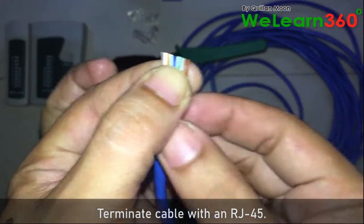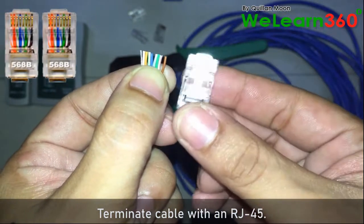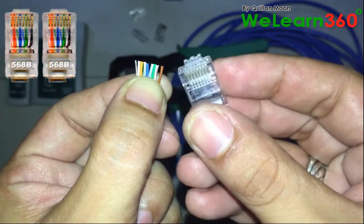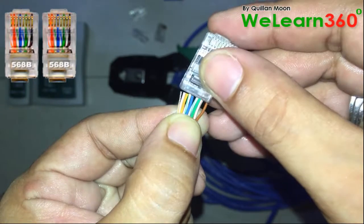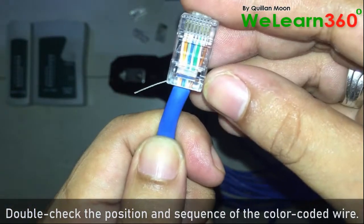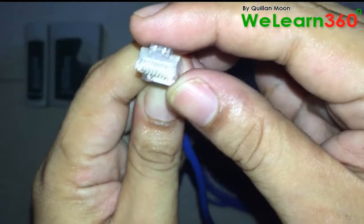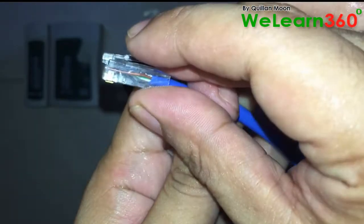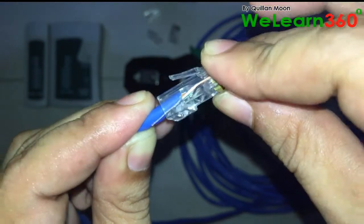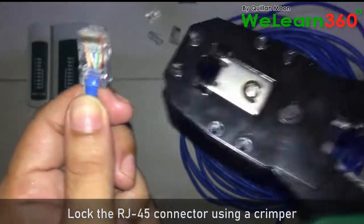Terminate the cable with an RJ-45 connector. Double-check the position and sequence of the color-coded wires, then lock the RJ-45 connector using a crimper.